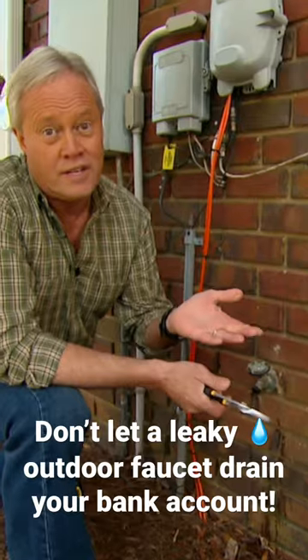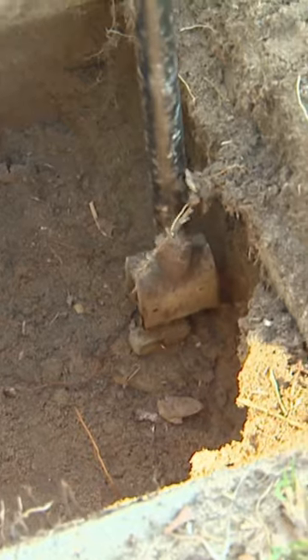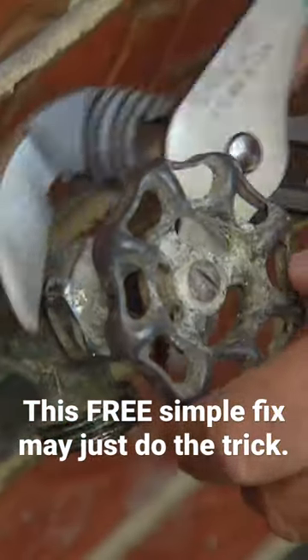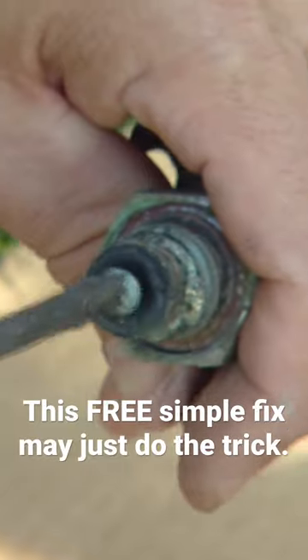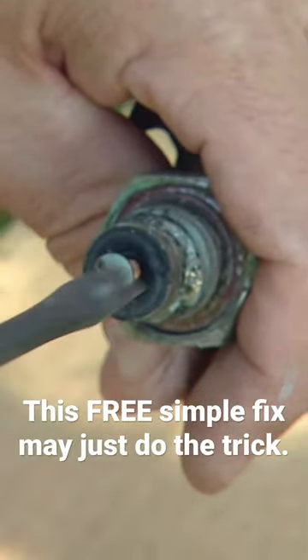Many times that's all you need, but if not, you'll need to cut the water off at the street to turn all water off to the house, then back that same nut off and remove the handle and the stem. You'll find a washer right on the end of that that's probably compressed or damaged in some way.